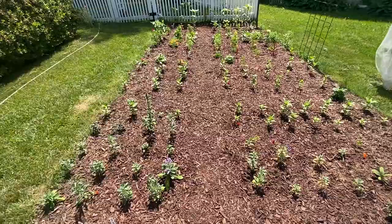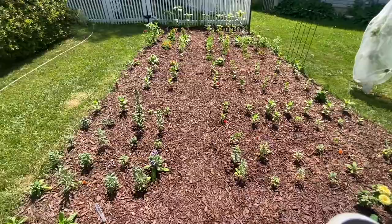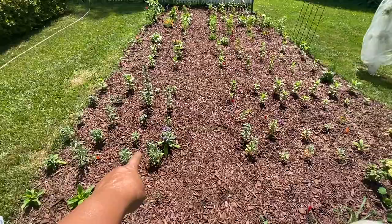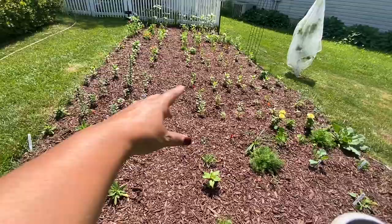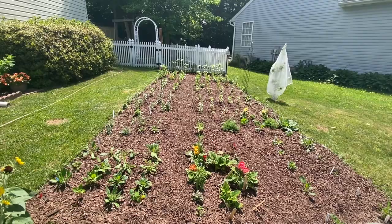Zinnias — are they going to get taller? Comment and let me know what you know about zinnias. I'm pretty sure the seed packets said they were tall plants. I have El Dorado, Queen Lime — let me know why these are so small. Same with the stock and the snaps. I think the stock is mostly stunted because of the chlorosis — it needs iron, more fertilization, and more water. I'm pretty sure people riding by are getting the biggest kick out of watching me flail my arms around while the cicadas try to dive bomb my face.